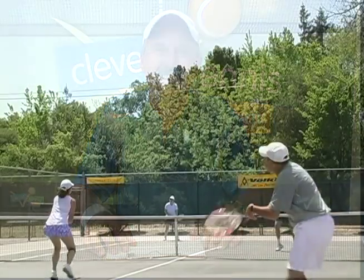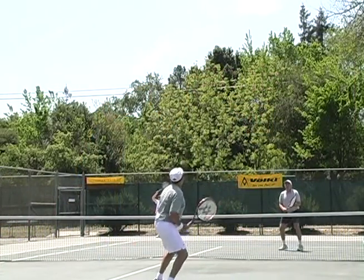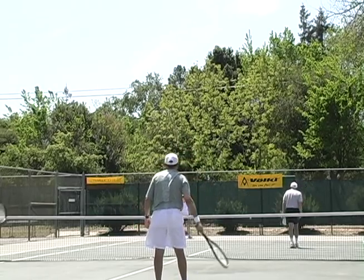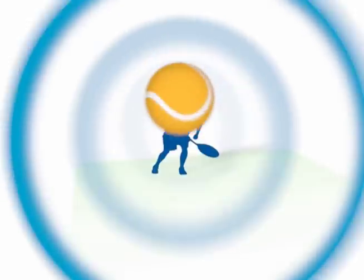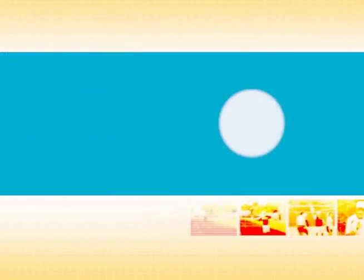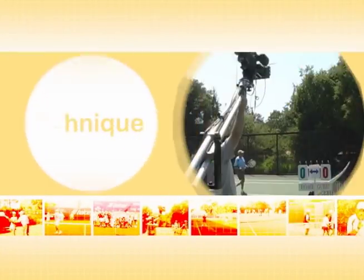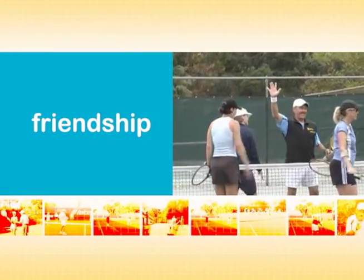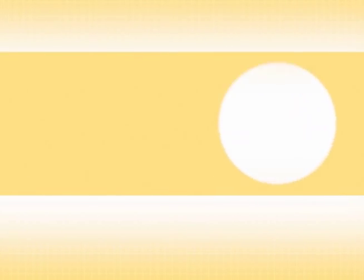Thanks for your comments and good luck in your matches. Bye.